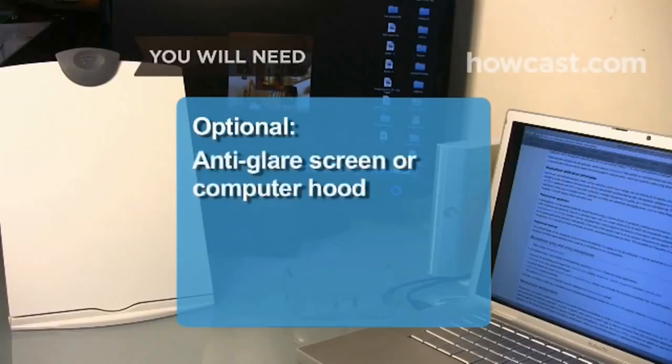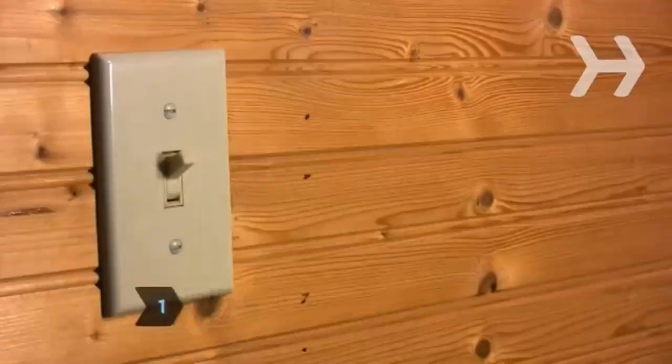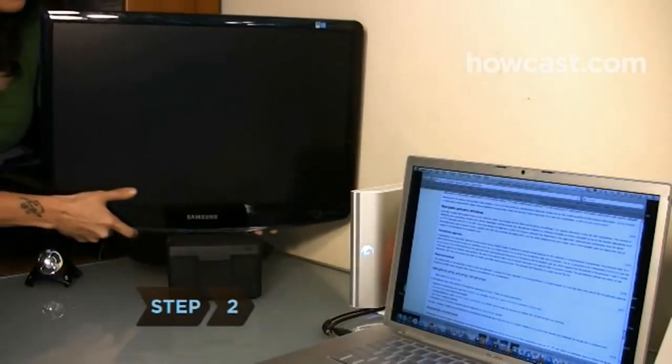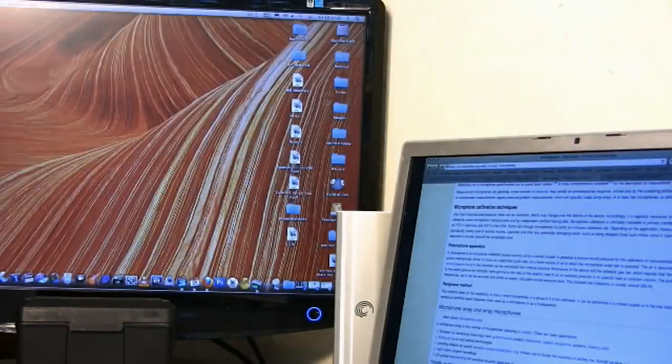Optional: an anti-glare screen or computer hood. Step 1. Close the blinds and turn off extra lights to reduce glare. Use an anti-glare screen or computer hood if you can't reduce the light in your office. Step 2. Buy an LCD monitor, since old CRT monitors produce flicker, a major source of eye strain.